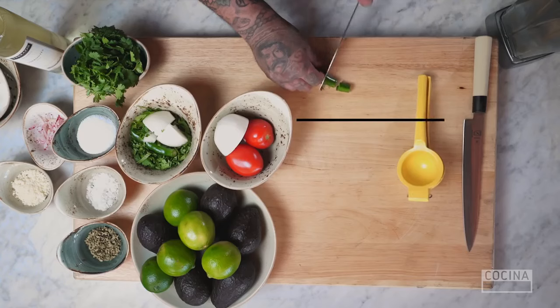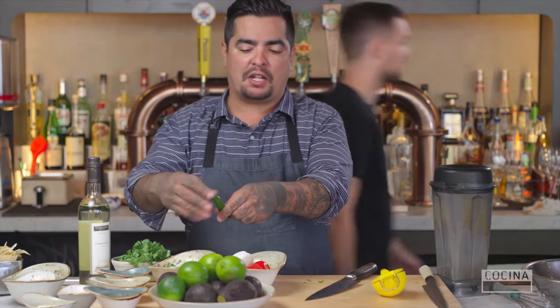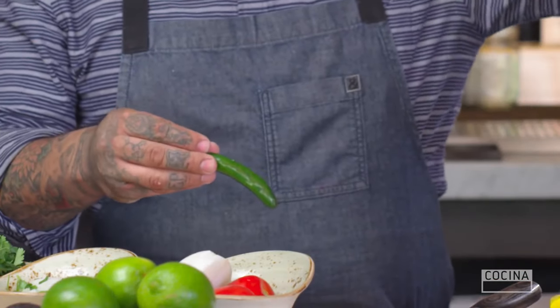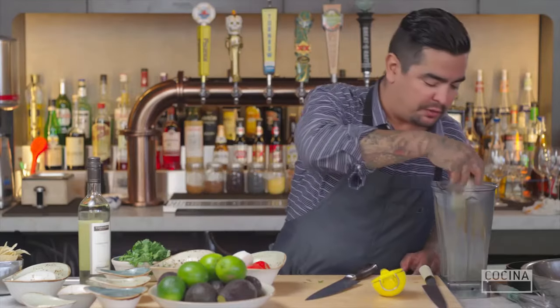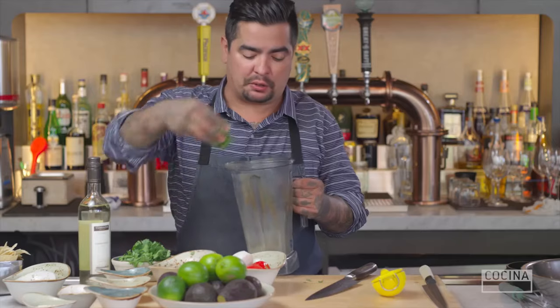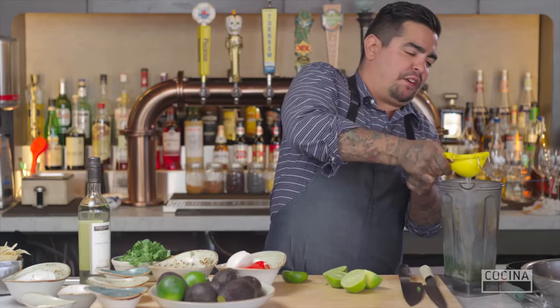We make a base for the guacamole with chile serrano, kind of like the brother of the chile jalapeño — a little spicier, has a little bit more herbaceousness. I'm going to add that to a blender base, along with some white onion, a heaping amount of cilantro, and then a bunch of lime juice — a fair amount of it.